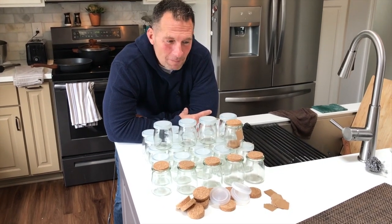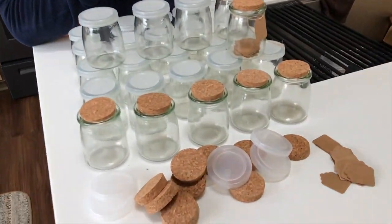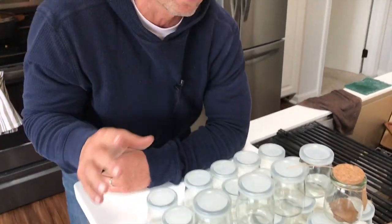Hey, I want to give you a quick review on these amazing mini yogurt jars. That's what they're called, but this is a 30-pack. But here's what I'll tell you — they can do so much more than just pack yogurt in there, because they're really, really cool.